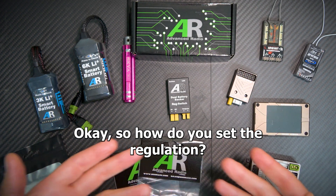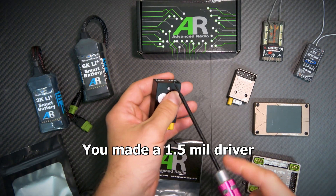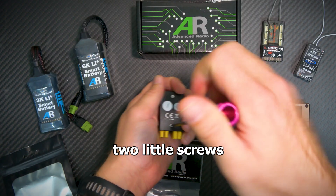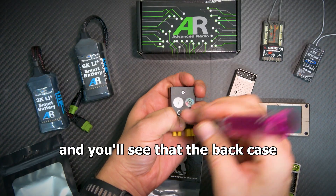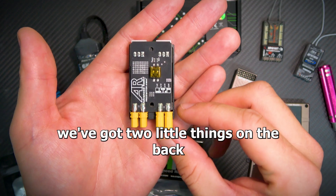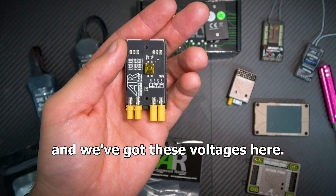How do you set the regulation? Very easy to do. You flip it over and you'll see there are two little screws. You'll need a 1.5mm driver — just unscrew those two little screws and the back case comes off. You can see there are two little things on the back.